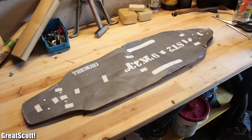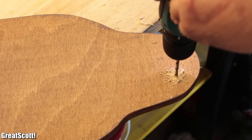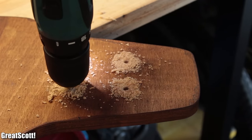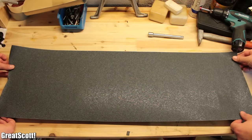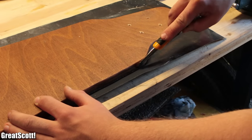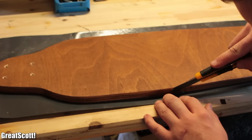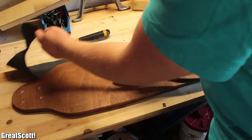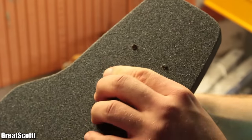After everything was dry, we used the template once again to mark the location for the bolts of the trucks and drilled the eight five millimeter holes. Then we removed the protective film of the grip tape, laid it down onto the board, and cut it to size with a box cutter. The tape was included in a kit with trucks, wheels, bolts, and everything you need to build this — links to all the parts are as always in the description.